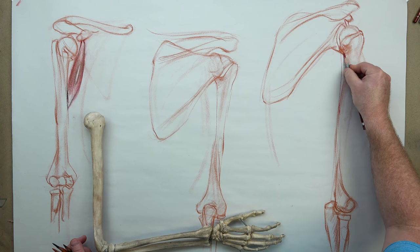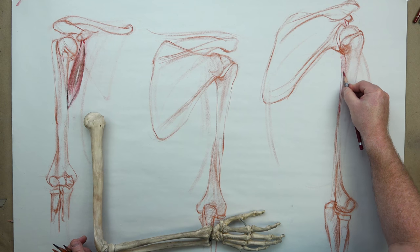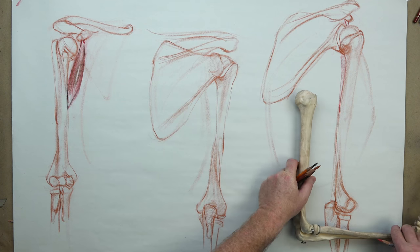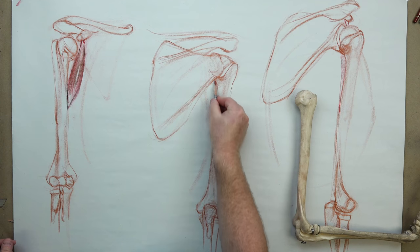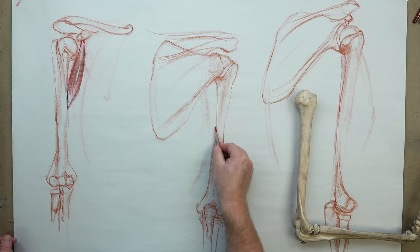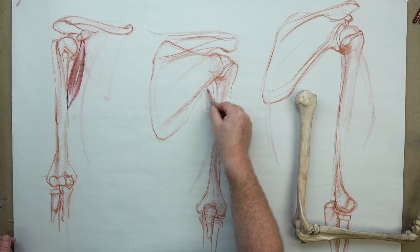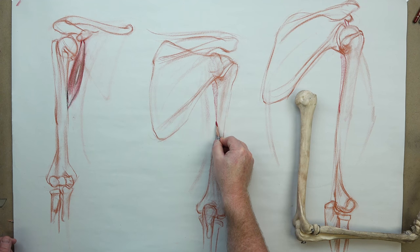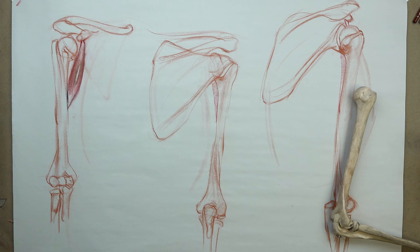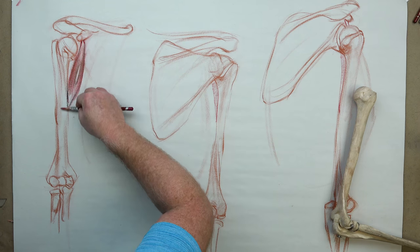I'm going to put a lot more muscles on these drawings, so I'll just gloss over this area because there's a lot more information to come on top of it. You might see the coracobrachialis muscle here a little bit. It attaches to the medial part of the humerus, really generally medial on the body of the humerus in that region. It doesn't show up a whole lot, but it does when the arm is raised.